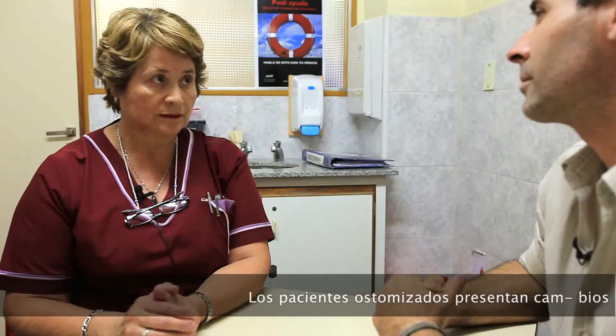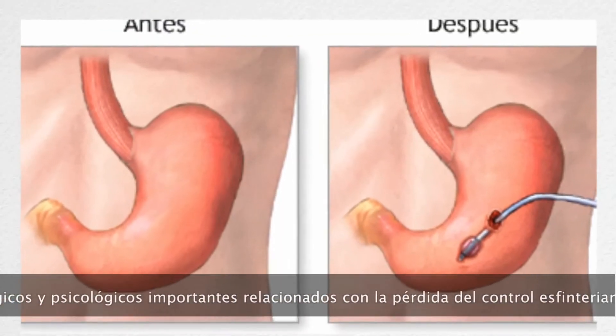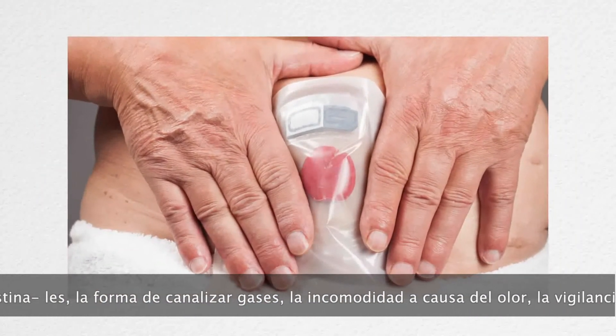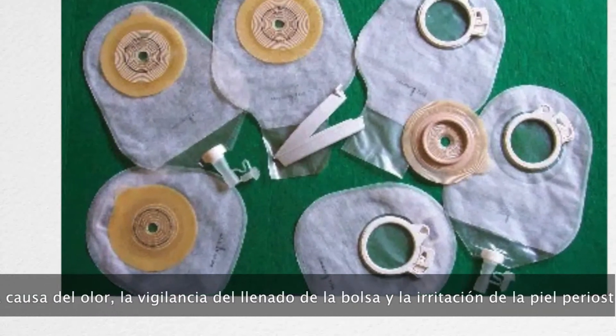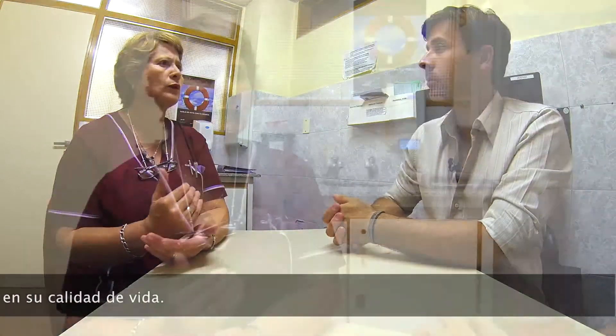Una persona ostomizada es una persona sana que sale desde un alta posquirúrgica con una ostomía, pero con un montón de factores que la condicionan: les cuesta reintegrarse socialmente, piensan que tienen olor, no saben cómo manejarse. Salen con un dispositivo — las bolsas de colostomía o de ileostomía — de las que hay una gran variedad que la persona desconoce. Tienen que recibir capacitación antes desde enfermería — eso es nuestro trabajo — tanto ellos como su grupo familiar. El problema más grande percibido es tener olor.